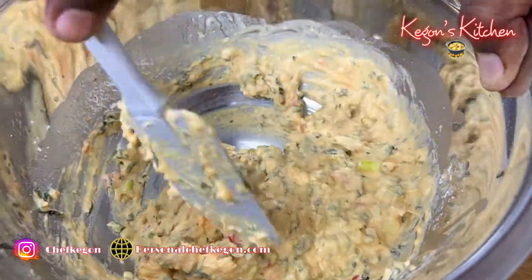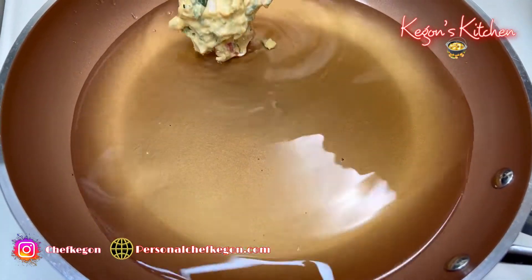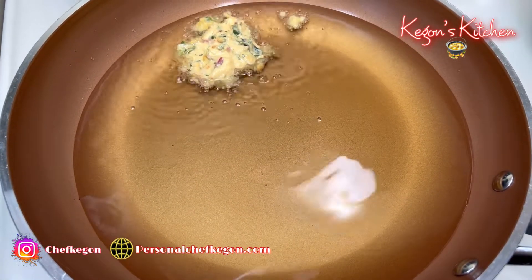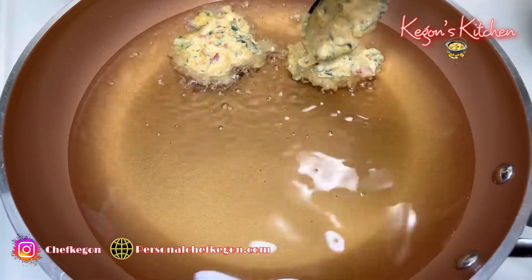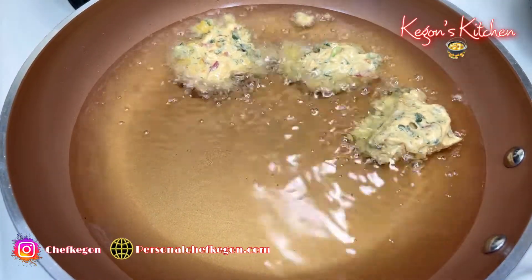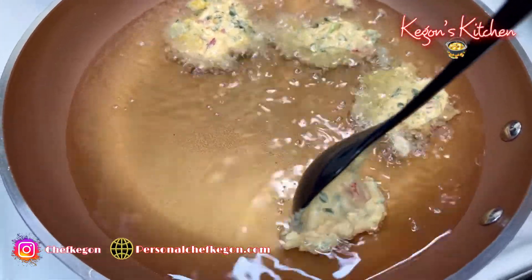Now I'm just going to add this to my oil. Go ahead and add your batter to nice hot oil — this is about two tablespoons — just drop it in nice and slow. I'm telling you guys, it's going to be delicious.